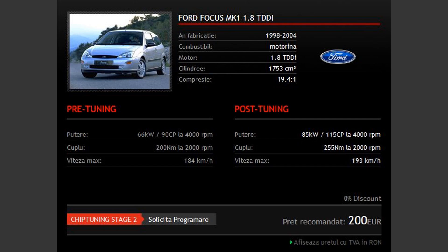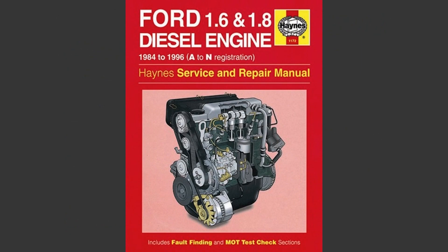The prices usually range from 100 to 300 euros, depending on the company where you do the remapping. That was the easy part. Now comes the part where you need to know a bit more about diesel engines before you continue.